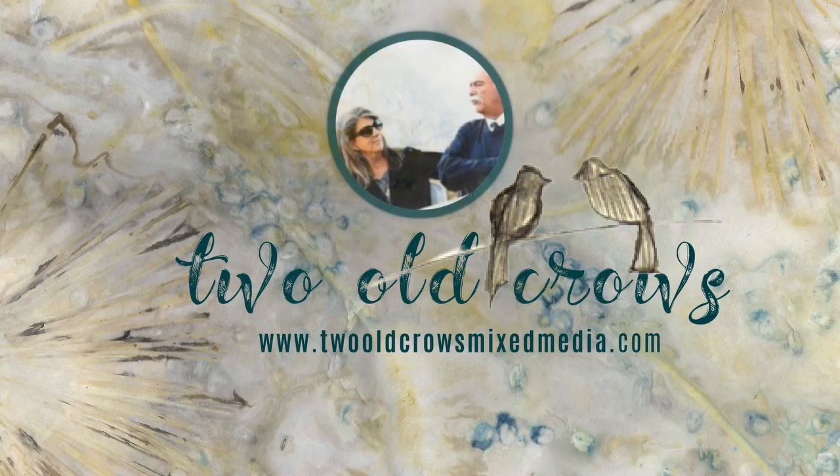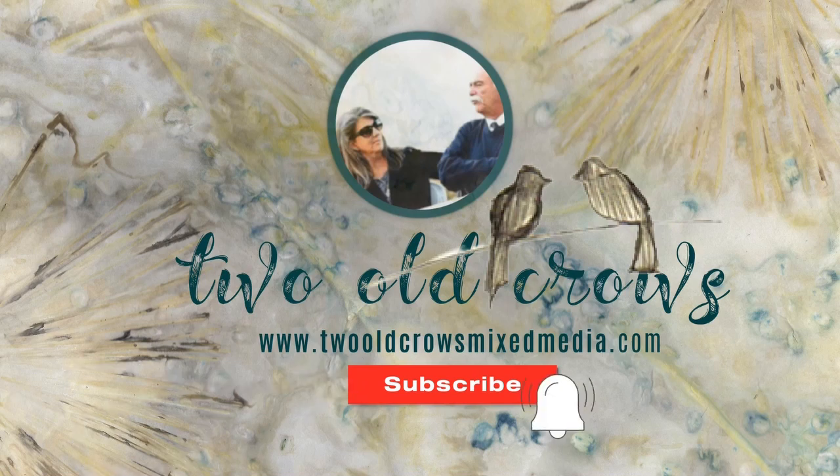I hope you will take a moment and subscribe. And of course, that notification bell does allow you to know when I upload additional content.